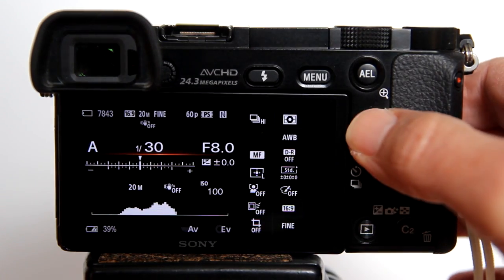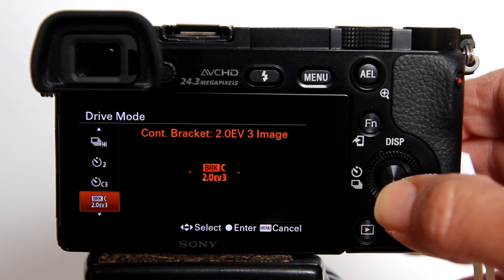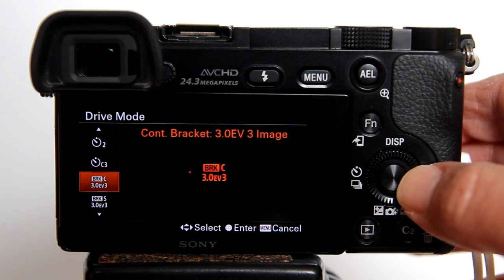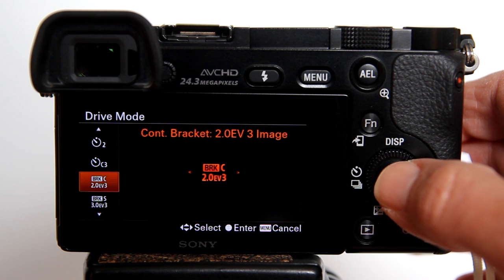Now let's set the drive mode. For HDR photography on the a6000, you want to use Continuous Bracket or Single Bracket Drive Mode. Continuous Bracket means you need to keep the shutter button pressed and the camera will take all the photos indicated with the changes in exposure for each shot. Single Bracket means you need to press the shutter button for each photo. The bracket I like to use is Continuous Bracket 2.0 EV3. The 3 means the camera will take 3 continuous photos. EV means exposure value — so one photo will be overexposed by 2 stops, one will be underexposed by 2 stops, and one will be just right.